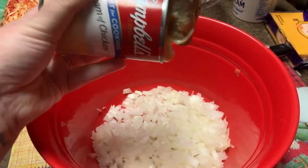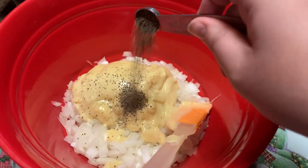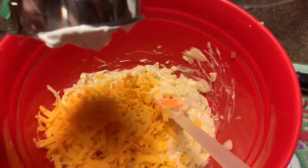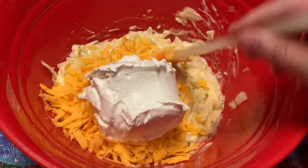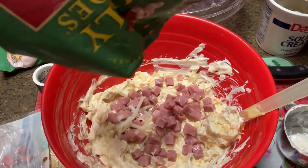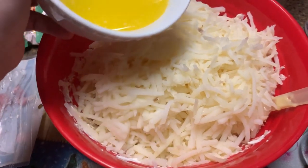I chopped up an onion and I'm taking a whole can of cream of chicken soup, popping that on top and seasoning it with pepper. I don't believe I added a bunch of extra seasonings — mostly just pepper and then cheese. I always add more cheese than what the recipe says. I'm also adding some sour cream and mixing that all together, along with some chunks of pre-cooked ham and these Simply Potatoes from the refrigerated section. They aren't frozen, so they make really fresh, nice hash browns.